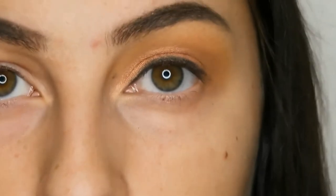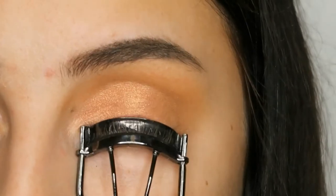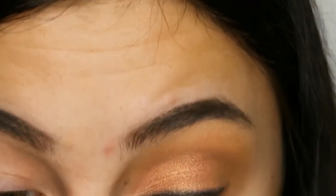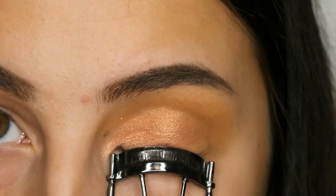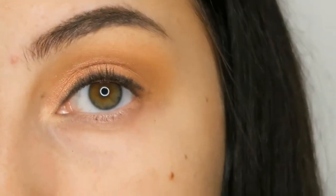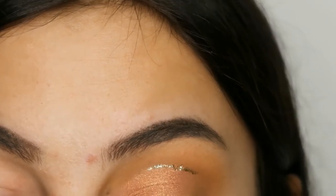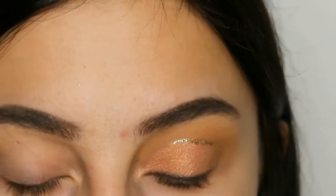Taking some black eyeshadow I just lined my eye off camera and now I'm just curling my eyelashes. Then taking the Glitter Pop peel-off eyeliner from Too Faced in the color Lucky Bitch, I'm just lining the edge of the cut crease.